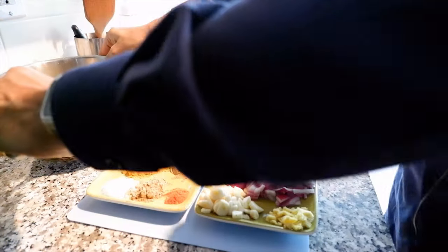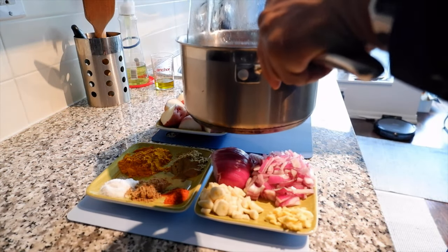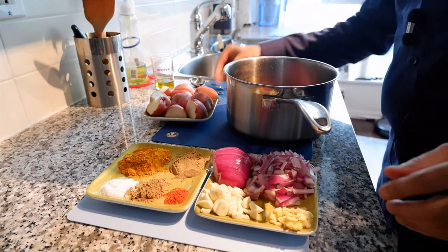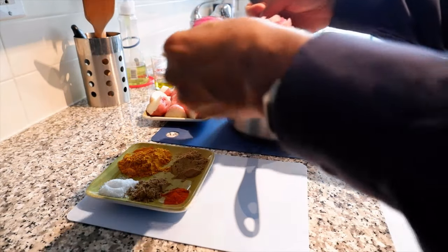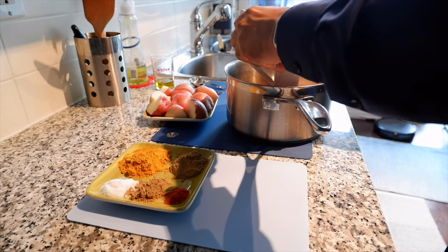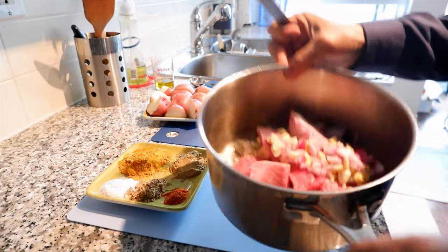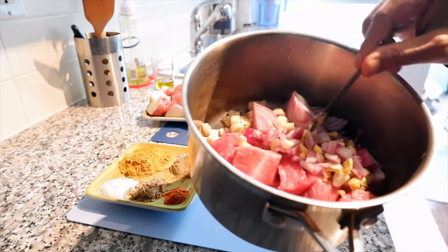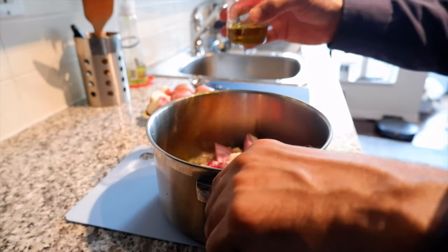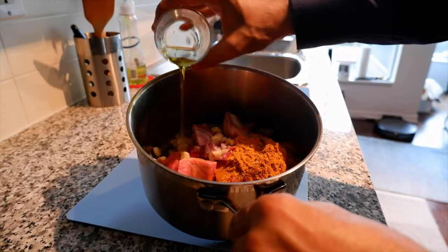Let's start. This is the pot we're going to use. I'm going to add everything one by one — first the beef, then the onion, ginger, and garlic, then all the spices together. The last thing I'm going to add is the oil. It looks very colorful and nice, and I'm going to spread the oil all over it.